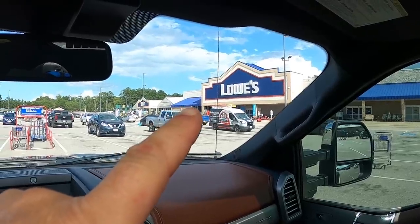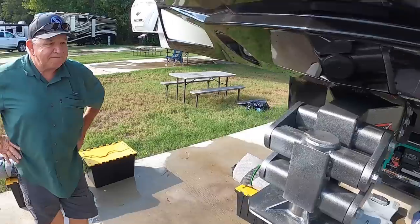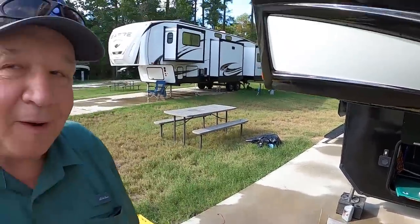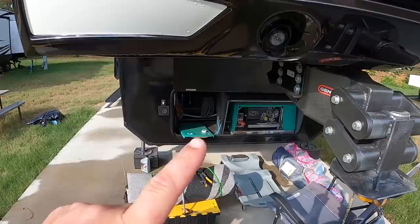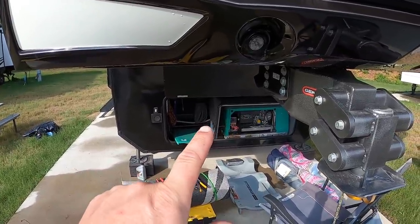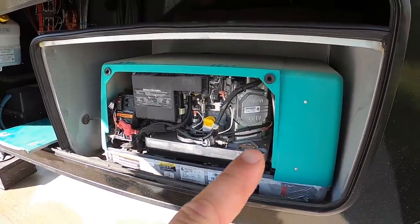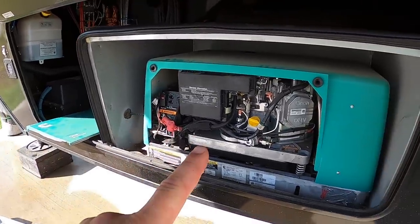The day wouldn't be complete without a trip to the hardware store. Since it was raining we left to let things dry out. It's already 94 degrees again so it's going to be extra hot and steamy. We needed a hose clamp to finish the fuel filter on the generator and I found out I need batteries in my tire pressure sensors. Back at the camper now — we have the hose clamp and it's mostly dried up, though very humid. We went from 100 degrees to maybe 90 but it feels like 120.